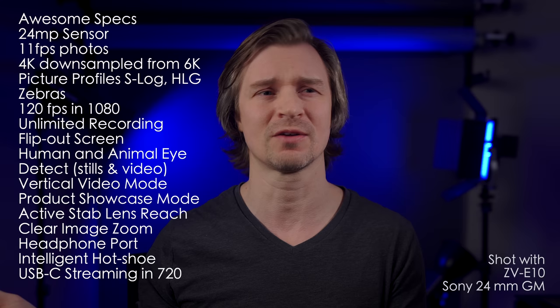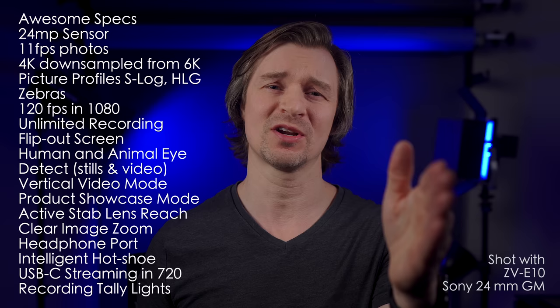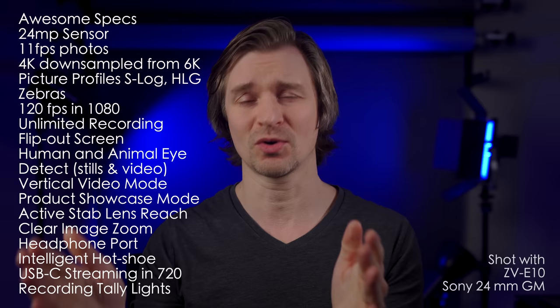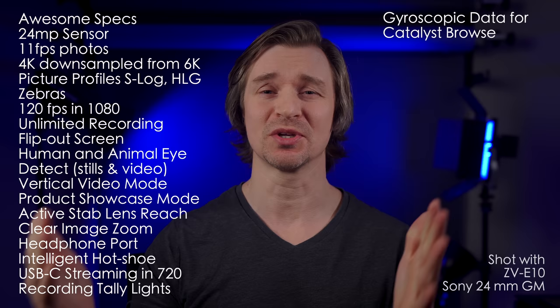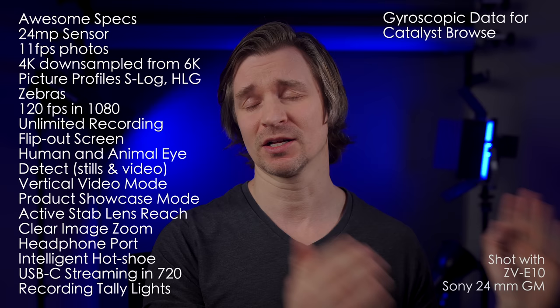It's got the recording tally lights, so you can see the camera is recording with a red light, and there's also a red rim around the LCD screen to let you know you're recording — which is great. There are many times I thought I was recording with my A7 III but I wasn't, and that happened an embarrassing amount of times. Of course it has the gyroscopic data you can use for Catalyst Browse to get that wonderful gimbal-like footage. And the price — $699 for all of these features is absolutely fantastic, in my opinion.